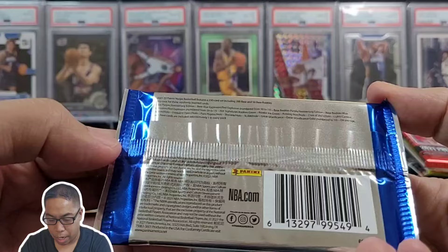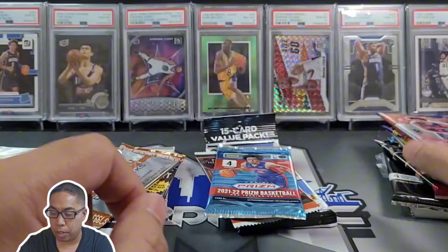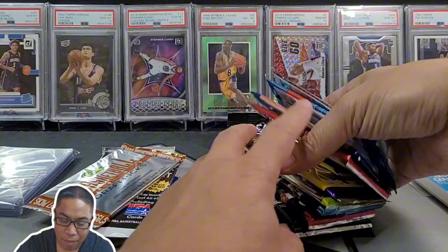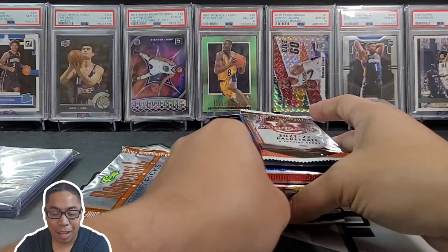There's Slam, Prism 2021-2022, Bowman U, and a fat pack of Draft Picks — so one, two, three, four, five, six, seven, eight, nine, ten, eleven, twelve, thirteen, fourteen packs! Holy crap of basketball cards. Let's dive into some of the hits real quick.